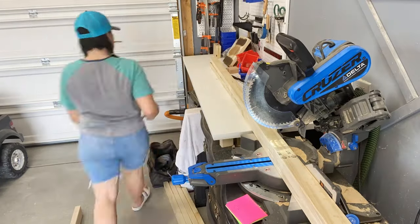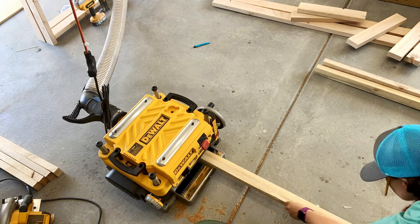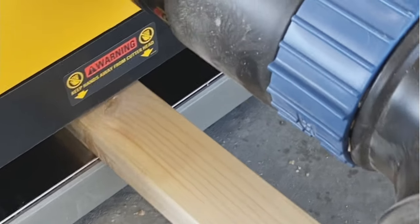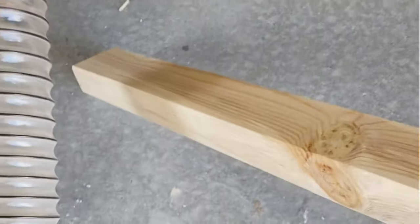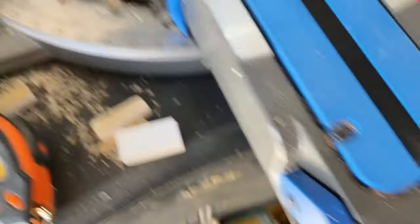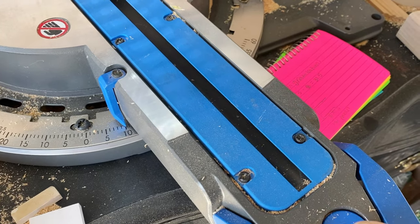I started with some two by fours purchased at the local hardware store. I made sure they were nice and dry and straight, then I ran them through the planer after cutting them down to size for the base. The boho style is very minimalistic, so I wanted a very simple base — not too exuberant, not taking up too much space. I'm going to adjust my miter saw to 10 degrees to create that trapezoid look for the legs.